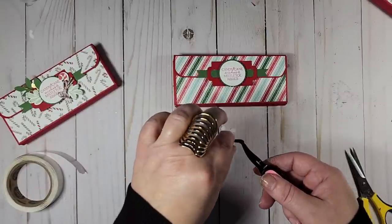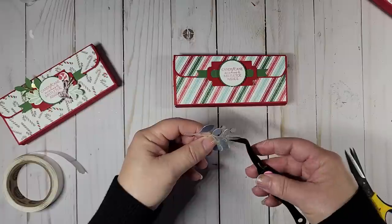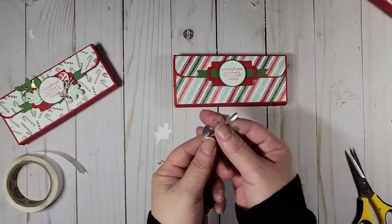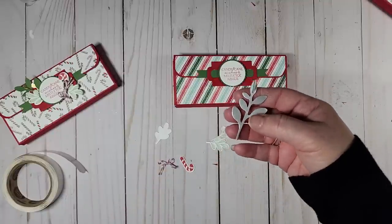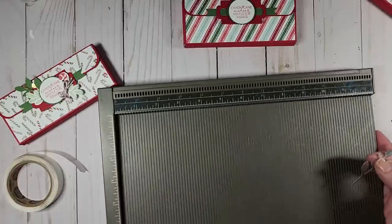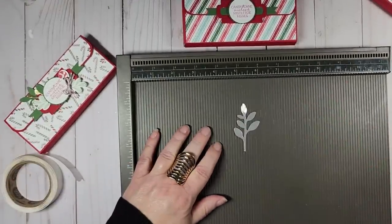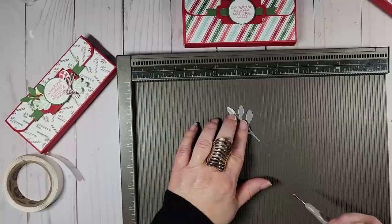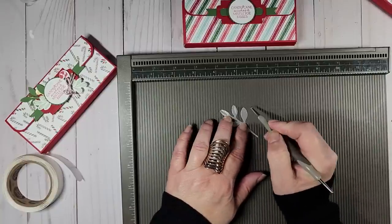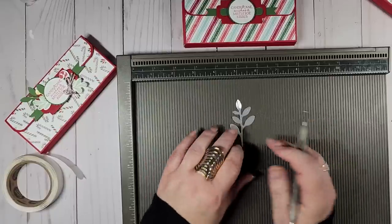Twist one side up and one side down like so, and that gives you a little dimension. The other way to add dimension if you don't have tweezers is on your scoring board or cutter with your scoring blade — take your stylus, line it up in a groove, and just put a mark in there. That will also give it a little dimension.